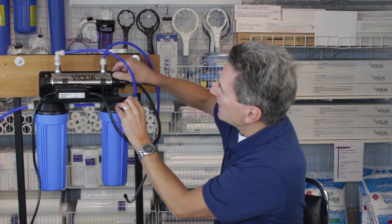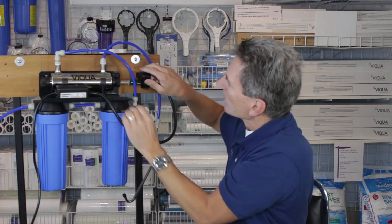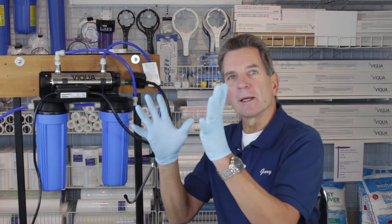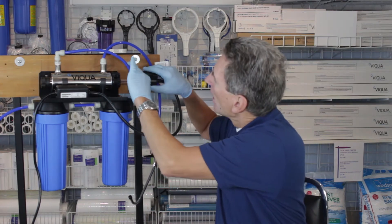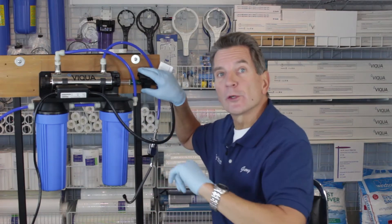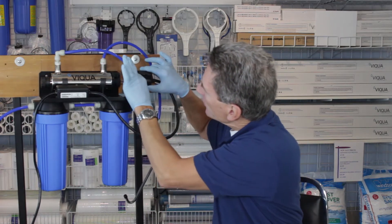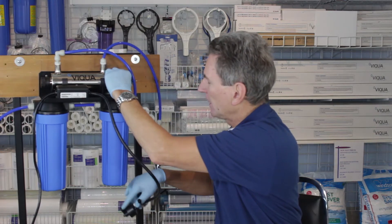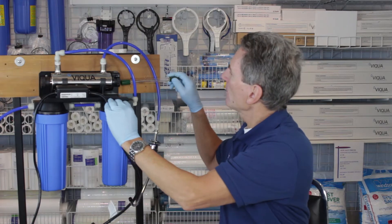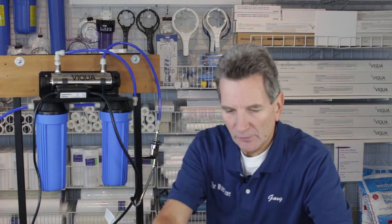Squeeze these two clips at the top, and when you squeeze them it releases the lamp, and you pull it out like so, then disconnect the lamp. I've put on my gloves now because we're going to be handling the ultraviolet lamp and we don't want to handle it with our bare skin. Also, you have to be careful with these lamps — they do have mercury in them, so you have to be careful how you dispose of it and how you handle it so you don't break it. You grab the ceramic part at the end, wiggle it off, pulling straight out — it comes out fairly easily. Then you pull out the lamp and set it aside carefully.